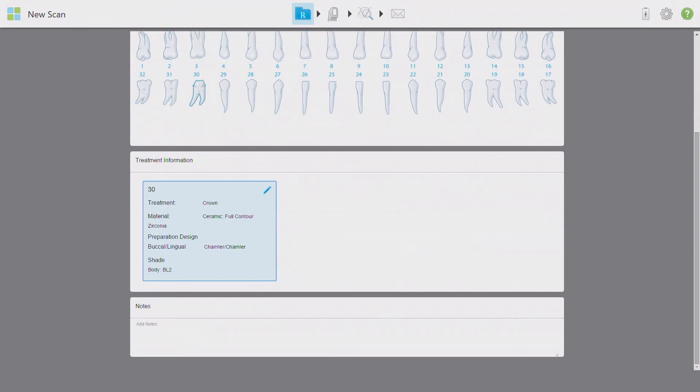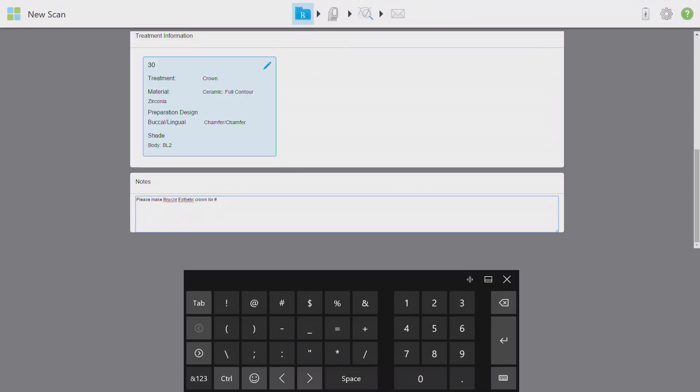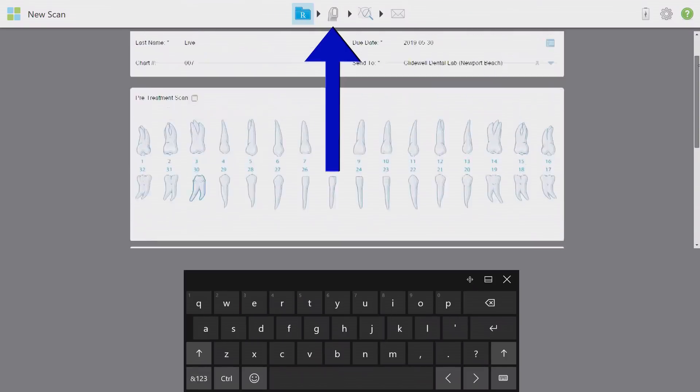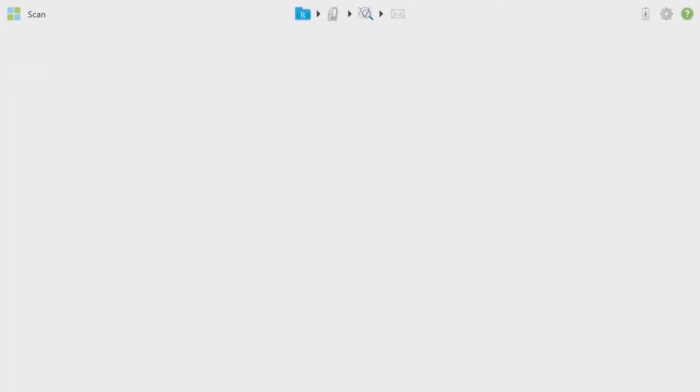Press the back button once all entries are complete, then enter any specific notes about the case in the notes section. This is your chance to specify the exact product as well as any unique instructions the lab needs to know. Even if this case is being sent to your own chairside mill, enter all of these details in notes so you can refer back to them later. From here, click the scan button on top of the screen and leave the iTero in this ready position.